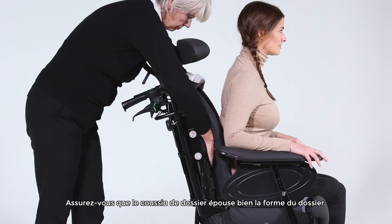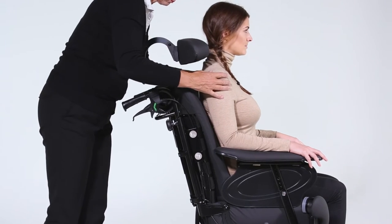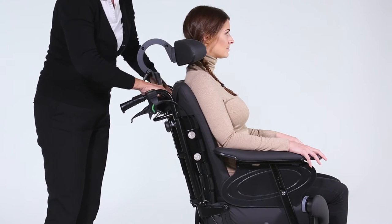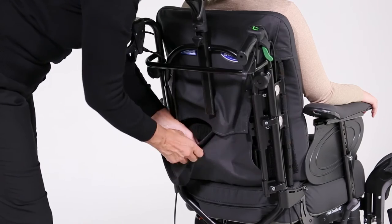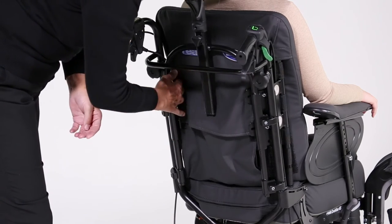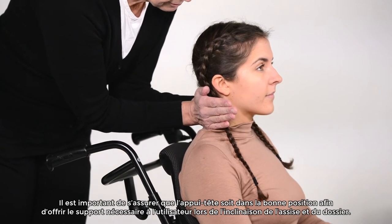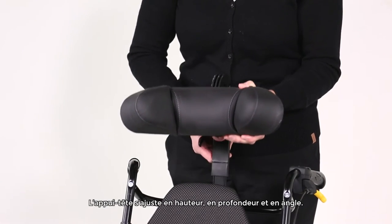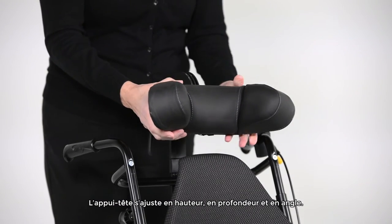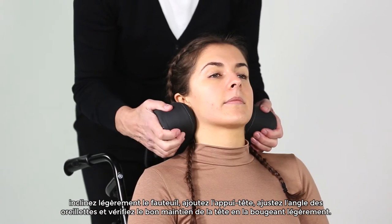Ensure the cover follows the defined shape of the backrest. It is important that the headrest is in the correct position, supporting under the skull to give the user support when the chair is tilted and reclined. The headrest has many adjustment possibilities such as height, depth, and angle, and the wings can also be angled. To achieve the correct position, tilt the chair slightly, add the headrest, angle the wings, and check the support by carefully moving the head.